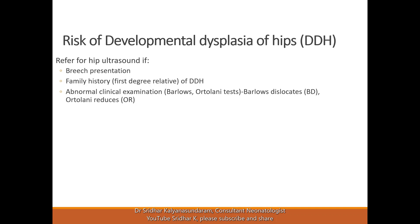We normally refer for hip ultrasound if there is a breech presentation, because the baby is not moving the hip as well in the womb and there may be space constraint in the way the hip is held. The hip joint is a ball and socket type joint, so the socket doesn't form normally in these situations, which may increase the risk of dislocation. If there is a family history where there's a first degree relative with developmental dysplasia of the hip, it puts the baby at risk as well.